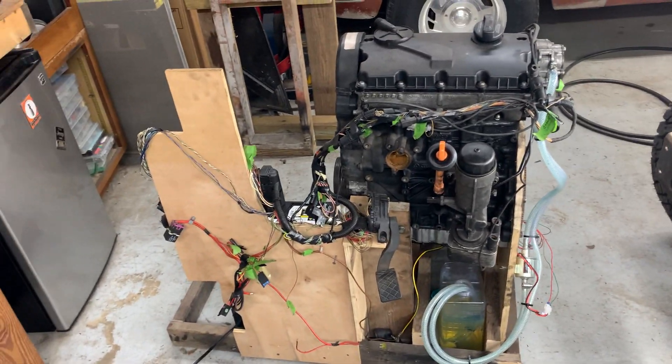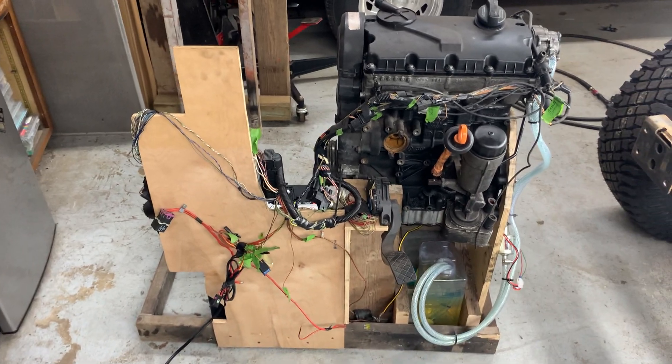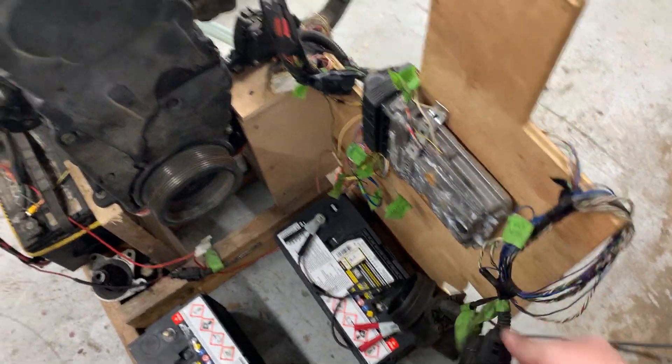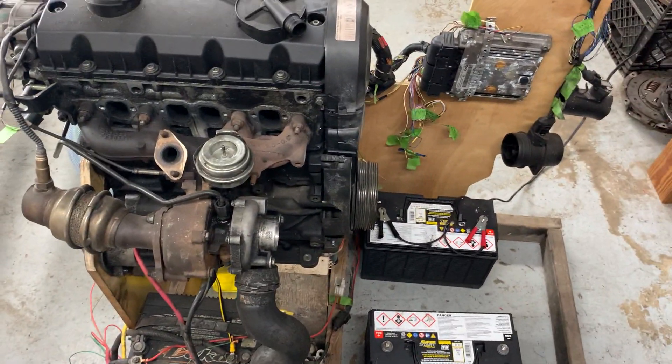And that's basically it — it's running on the test stand. I will then set up a coolant system so I can do further test runs, and work on all the extra sensors I still have to address, plus the intake and exhaust and all that. But it's running.